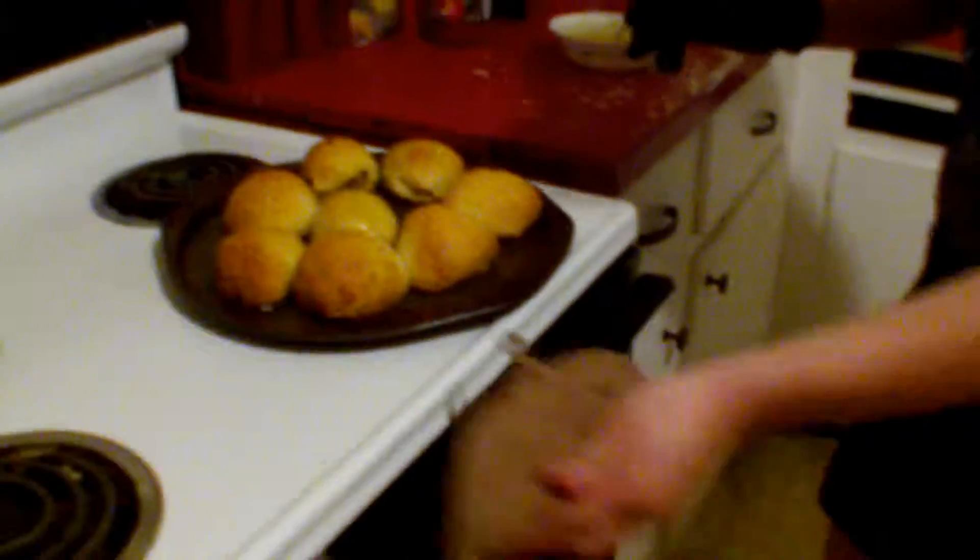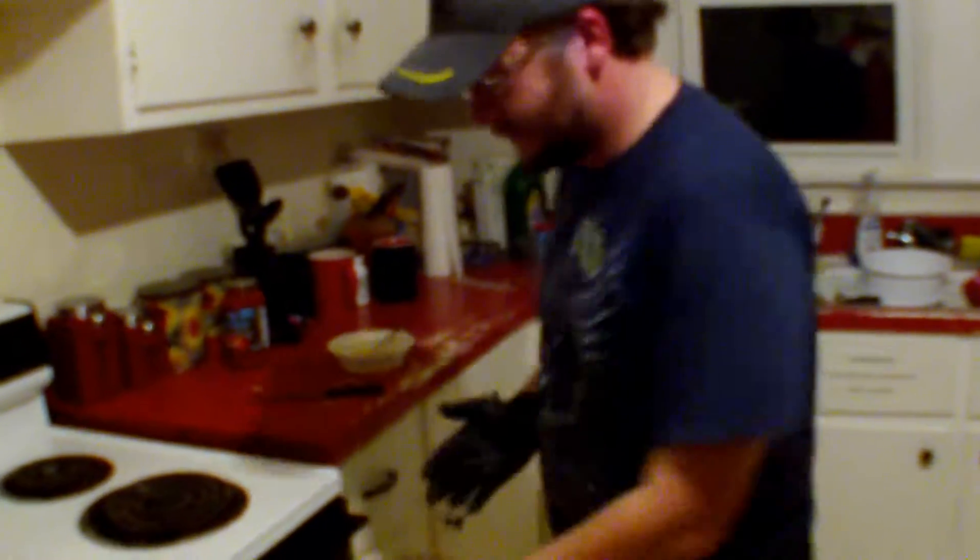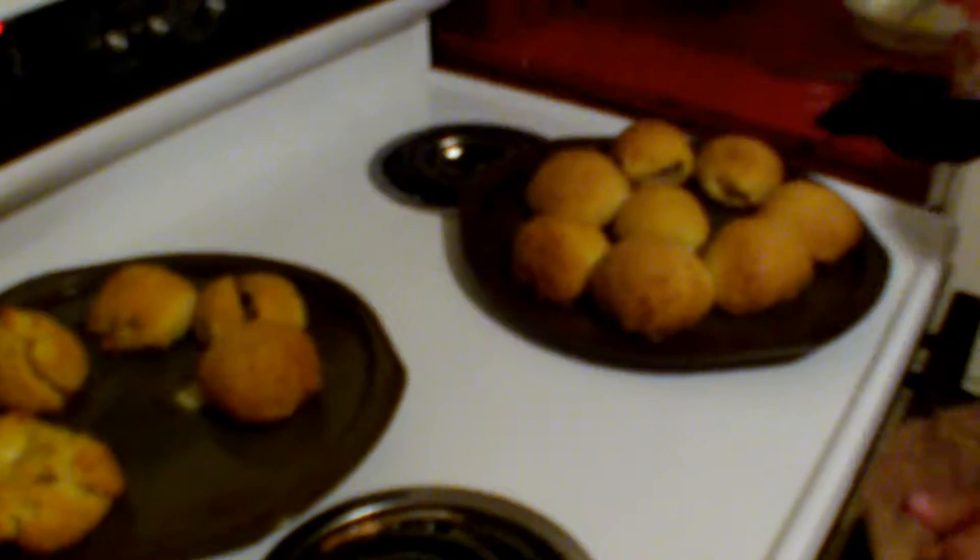We'll just throw this back in for hopefully only about another 10 minutes. We're going to pull these things out so we can start eating. We've had these in for 25 minutes. We'll go ahead and check to make sure they're done — they are done, so we are going to get these plated up for you guys.